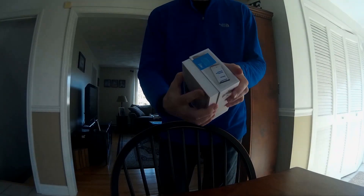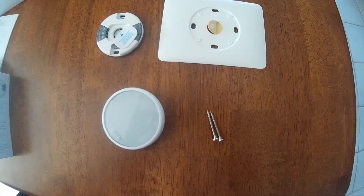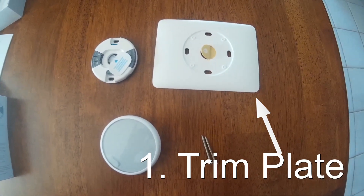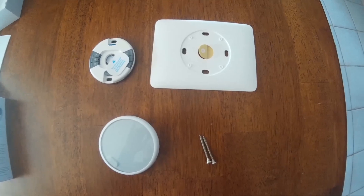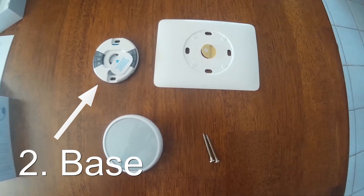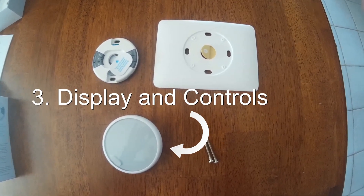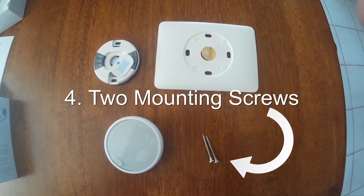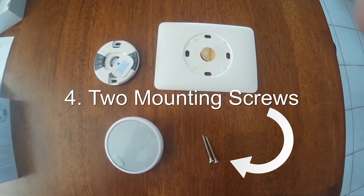Opening the box, we can see that you only have four components. You have your trim plate, which you could use or you can decide not to use. You have your base, you have your display, and you have two screws that they give you. You may need more screws depending on how your install goes.